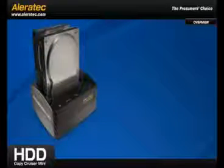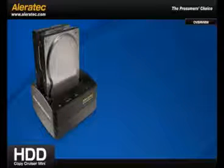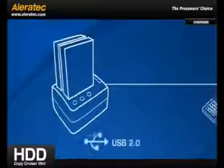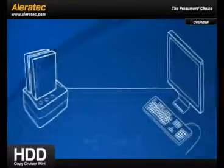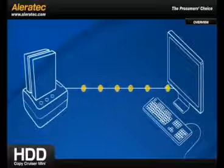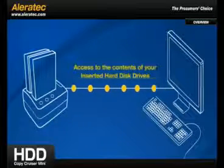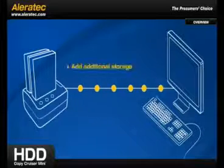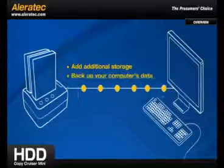Plus, by switching the HDD Copy Cruiser Mini to PC mode and connecting it to a computer with the included USB 2.0 cable, the unit is transformed into a high-speed HDD docking station. You'll have instant access to the contents of your inserted hard disk drives, or you can use this feature to add additional storage or to back up your computer's data.